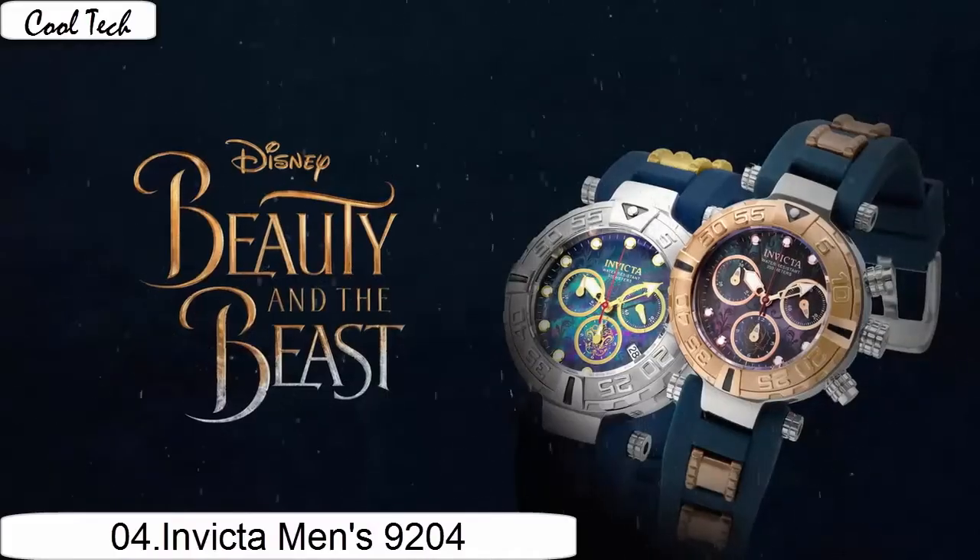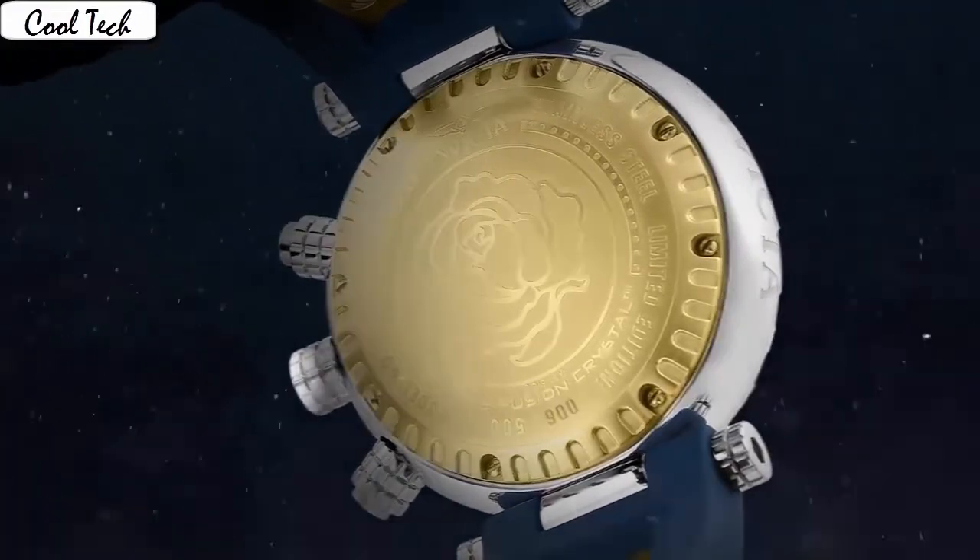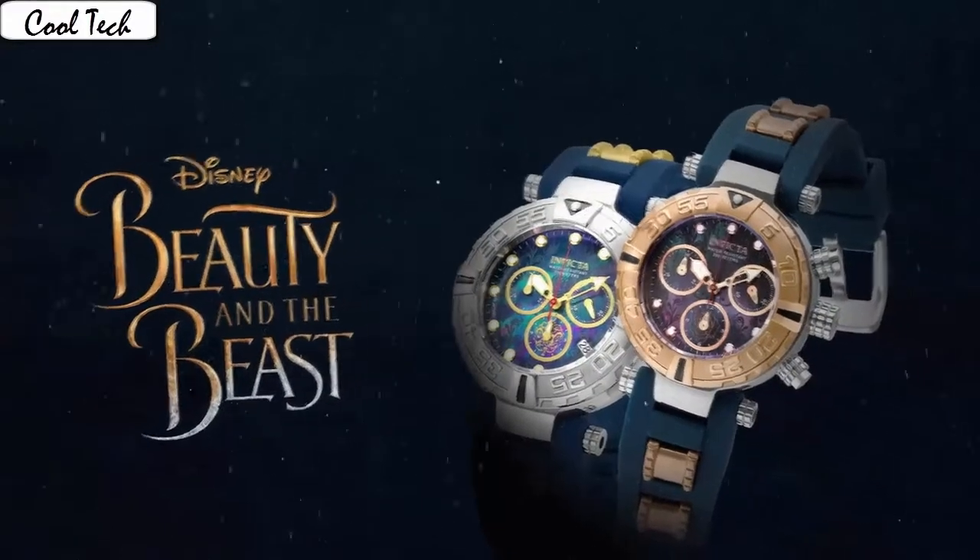Item shape: round. Dalvinio meteor type: synthetic sapphire. Display type: analog. Clasp: buckle. Case material: stainless steel. Case diameter: 49 millimeter.